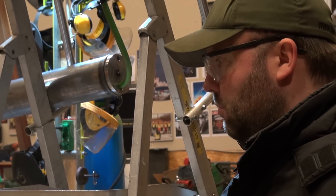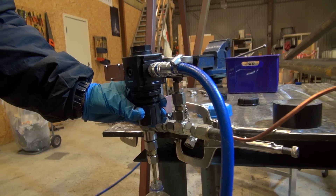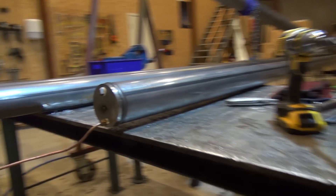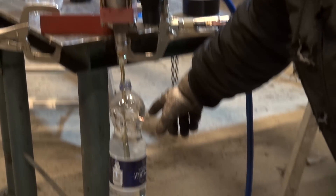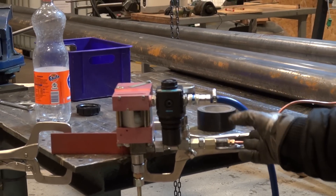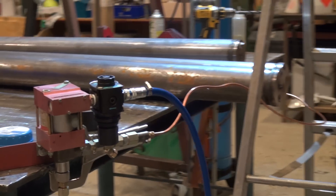The pressurization device is called a Maximator. It's basically a standard 10-bar compressed air device which increases the water pressure manifold inside the tube. The water supply is this bottle here — we add some compressed air and that magnifies the pressure about 40 times. So this one can probably go to about 400 bars.